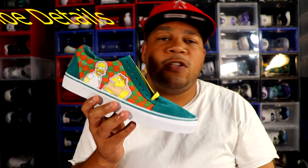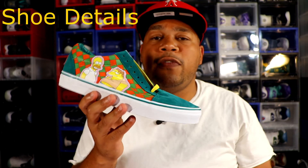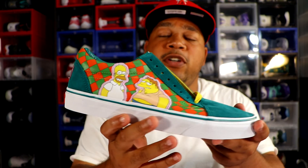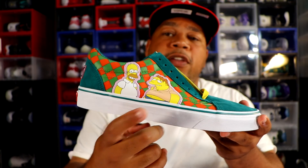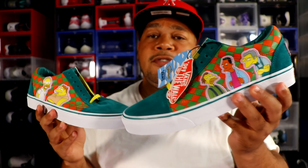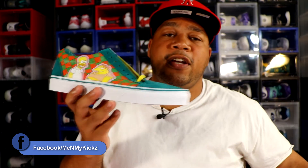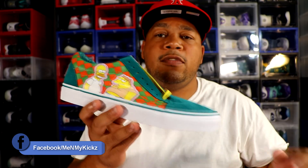Getting into the details of the shoe — the shoe comprises of leather, suede, and also a little bit of cloth in the upper as well. As you get towards the lateral side of the right shoe, you have Barney and then you have Homer. And on the lateral side of the left shoe, you also have Moe, Carl, and Lenny. That's definitely a nice touch and one of the best parts that I like about the shoe.